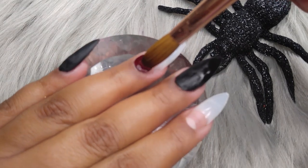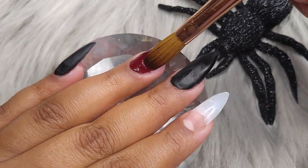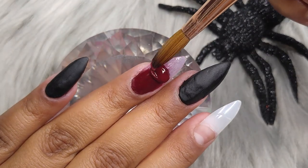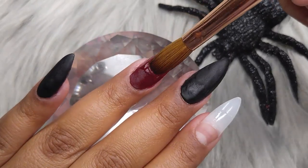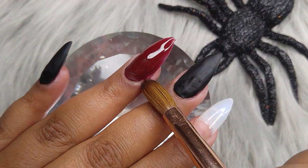Now right here on the ring finger I'm going to be applying this wine color. I made it myself — I mixed red and black and this is the color I got. I do love this color. It's more of a fall-ish color. I really like it, and it's going to go on the ring finger and on the thumb.